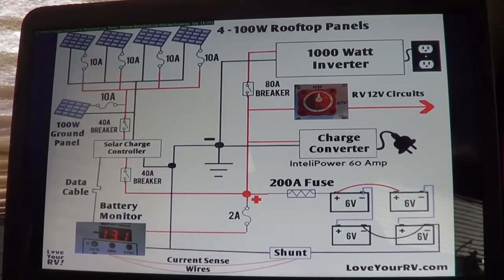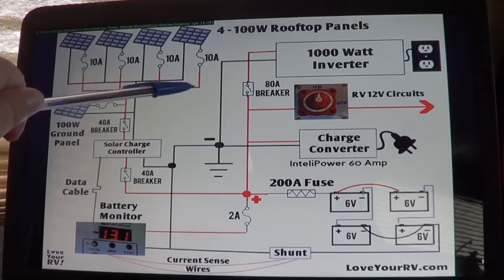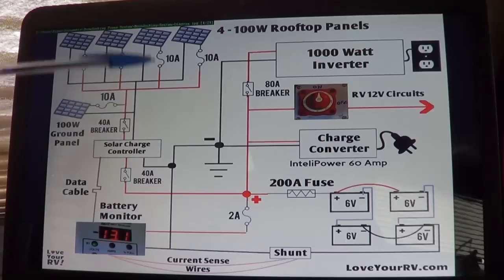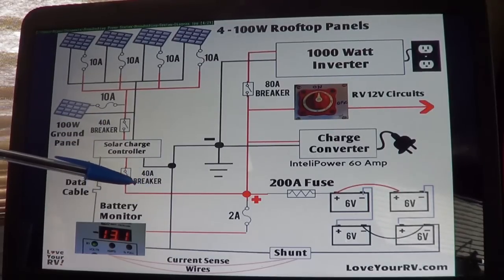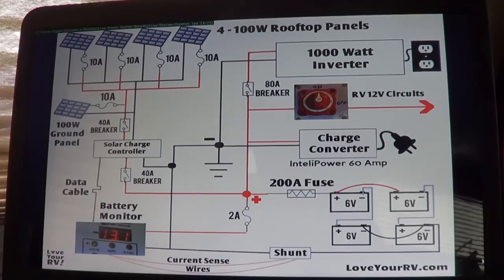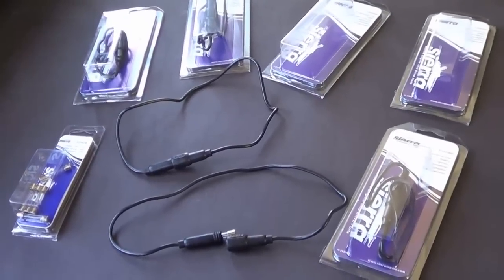This diagram will be posted with a complete blog post detailing the whole system, with photos, descriptions, and links to all my articles. In the video description I'll also post a link back to every video I've done on each of the different components I installed.